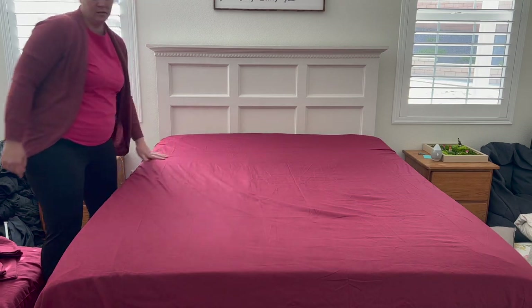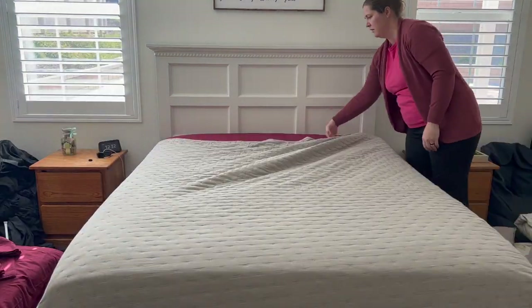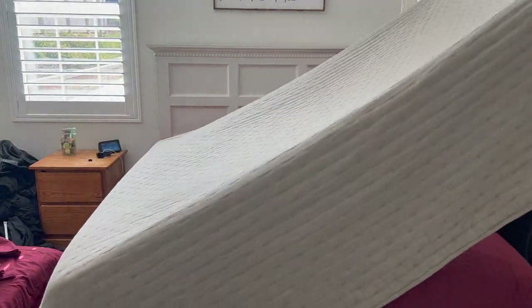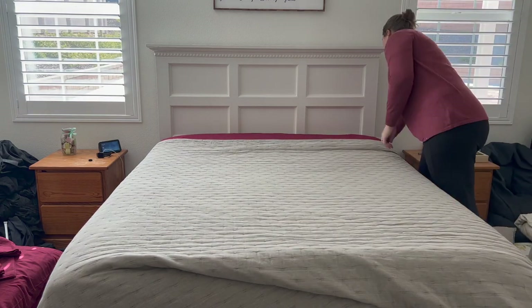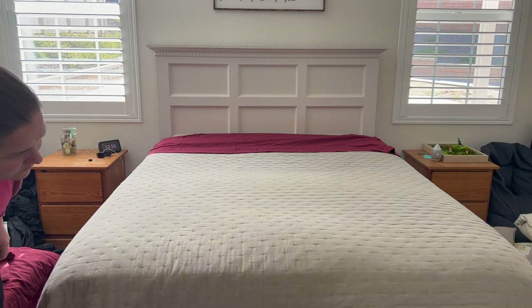Although these aren't overly Valentine's Day themed, I like how it adds a lot of red to our room, at least when the bed is unmade. If our budget allows in the future, I hope to get some decorative pillows and fun sheets for the kids too.